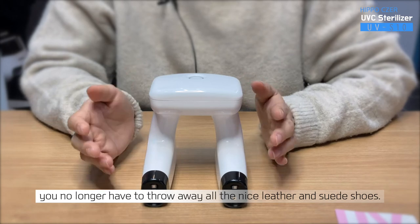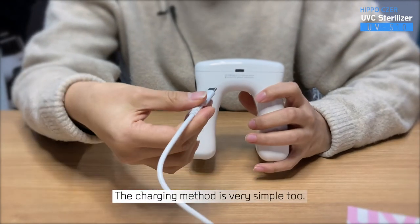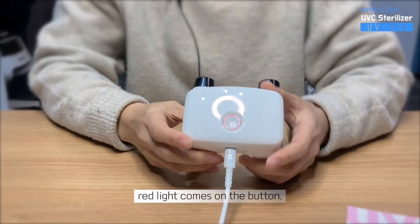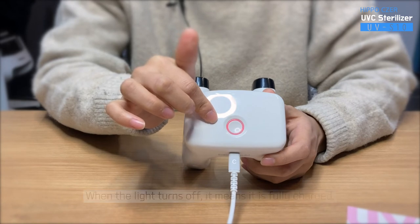When treating athlete's foot, you no longer have to throw away all the nice leather or suede shoes. The charging method is very simple too. When plugged in with a C-type charging cable, a red light comes on the button. When the light turns off, it means it is fully charged. Isn't that easy?